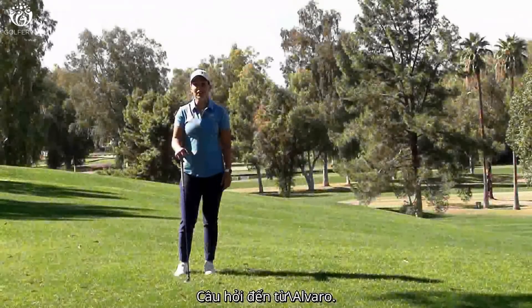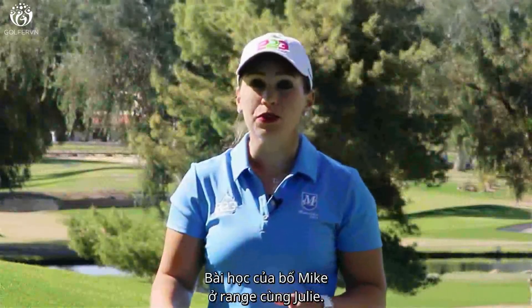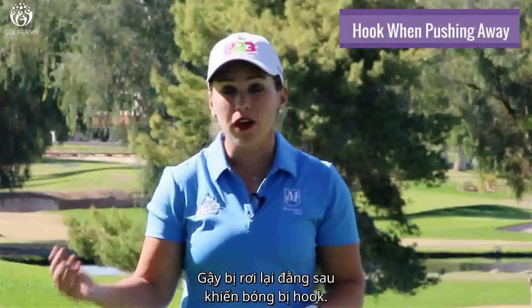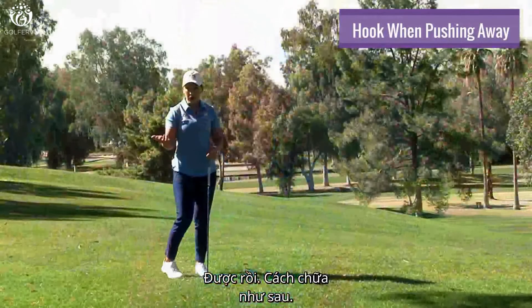This question comes from Alvaro and he's talking about Mike's lesson on the range with Julie. When he pushes away with his longer clubs, the club falls behind him and it causes him to hook it. So how do we fix this?